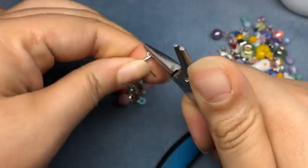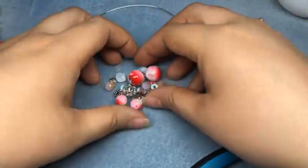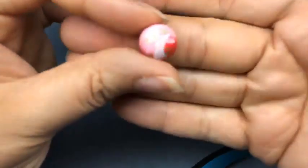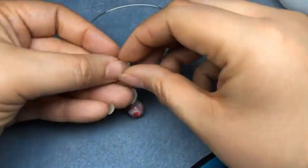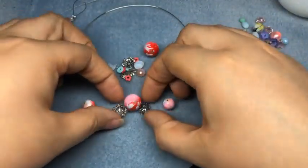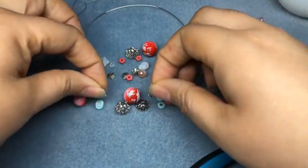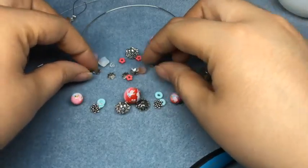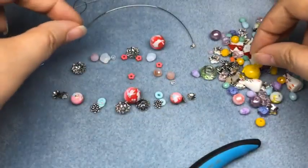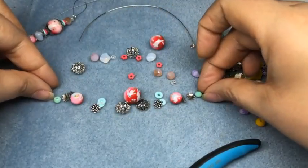I'm going to trim that and set it aside. I want to decide my design for my bracelet bar - I want this guy in the middle. Isn't that adorable? It's got tiny bunnies on it and their little eyes are red, which I think is so cute. I want my beads to have bead caps around them. I'm going to put these on the sides, and I do want to use the aqua. I'll save the red for something else. We have four bead caps.